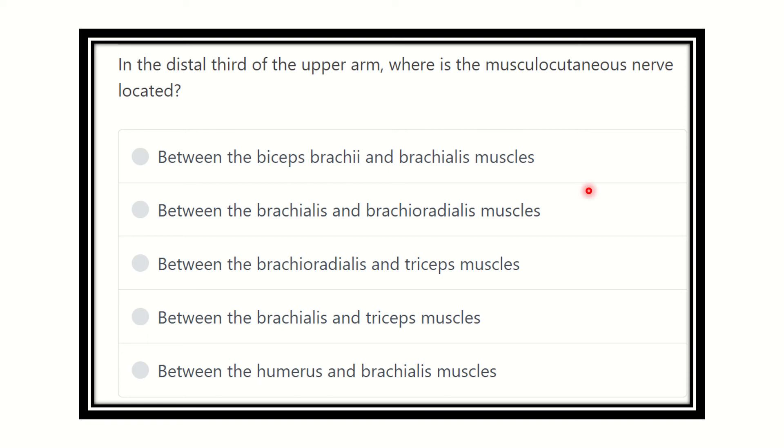Hi everyone, welcome to another video for MRCA system. In the distal third of the upper arm, where is the musculocutaneous nerve located? We have to find out the musculocutaneous nerve and its location in the distal third of the upper arm. The options are: between the biceps brachii and brachialis muscle, between the brachialis and brachioradialis muscle.